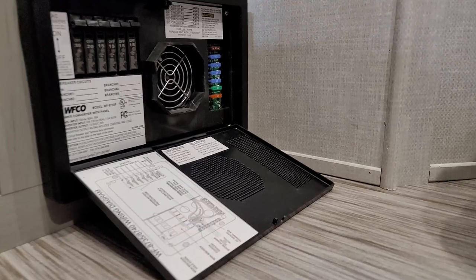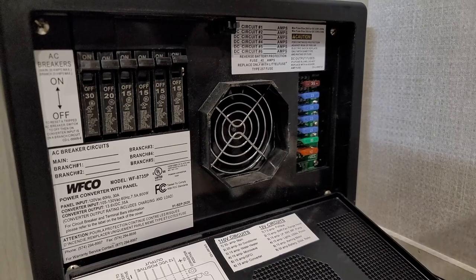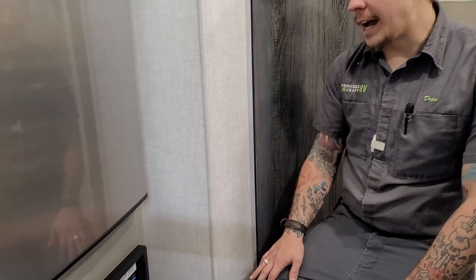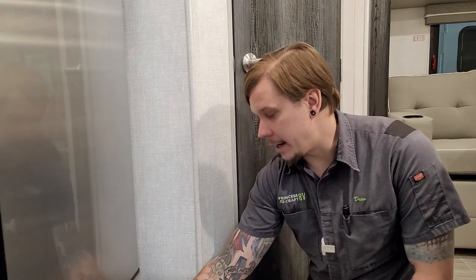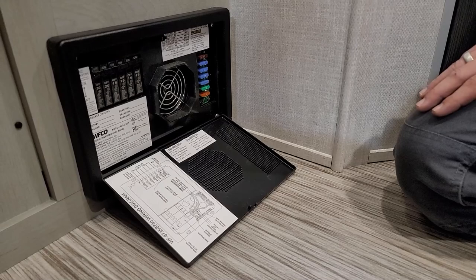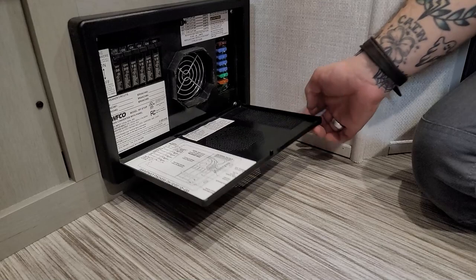Under the refrigerator we'll find our Wifco converter, which houses both the 110-volt breakers and the 12-volt automotive replaceable blade-style fuses — labeled on the door. I recommend picking up a variety pack of fuses and keeping them with the unit; you'll inevitably need one. We also have resettable 110-volt light-switch-style breakers, the same as you'd find in a breaker box at home, also labeled by function on the door.